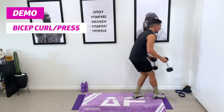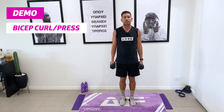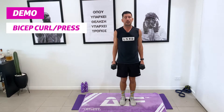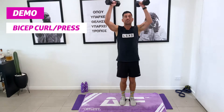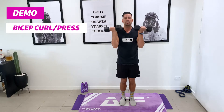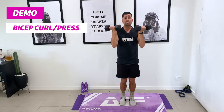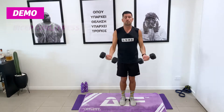The first weighted exercise today is our bicep curl and press. We're going to stand straight up on our mat with our shoulders back. We do a curl and then a full extension above our head with a rotation — a double rotation. Curl and press. You can also do this movement with a water bottle if needed.